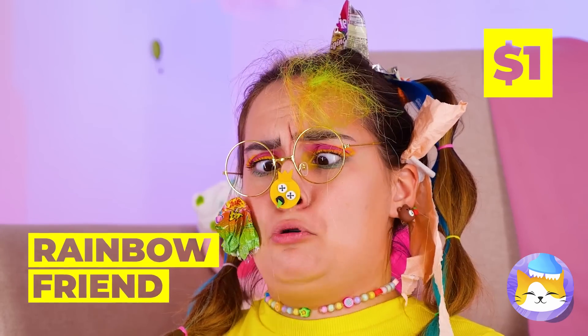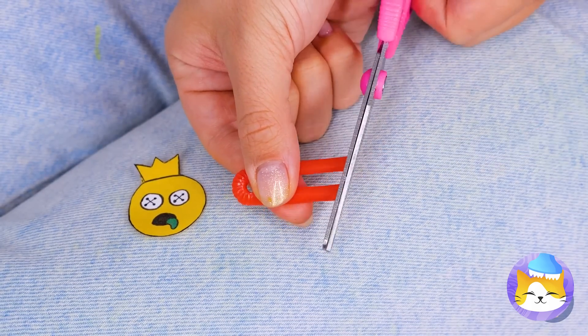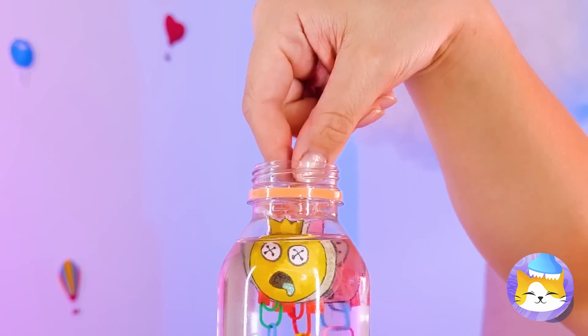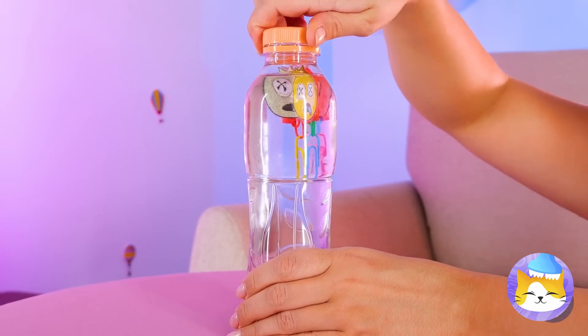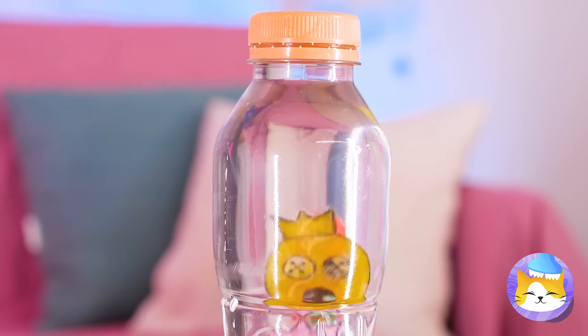Hey, look — it's blue! Just yellow! Give him a straw and a paperclip, and let him have a swim inside this bottle. Make them go up and down — they just need a little push.